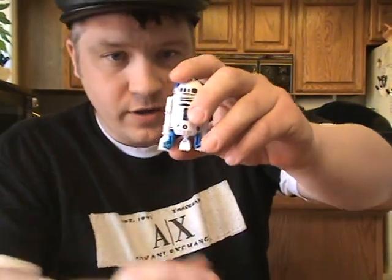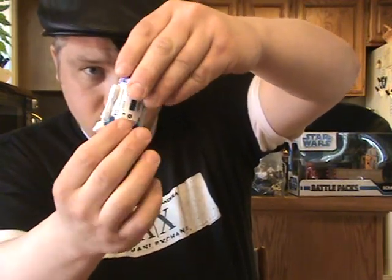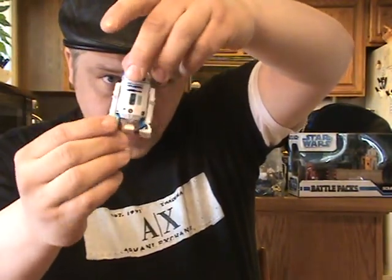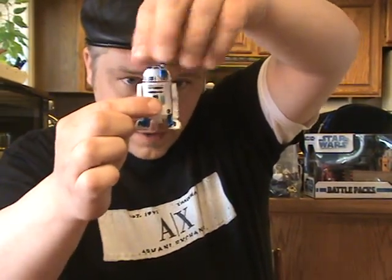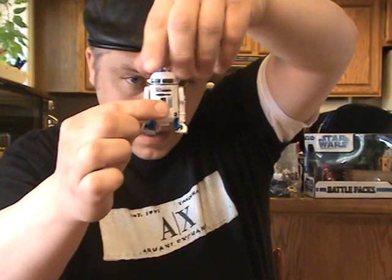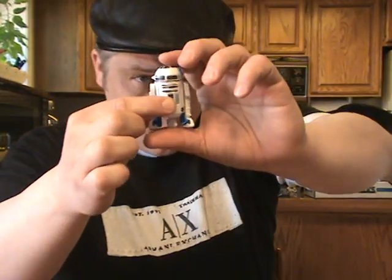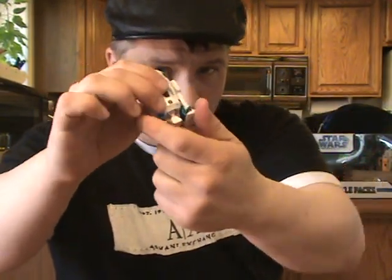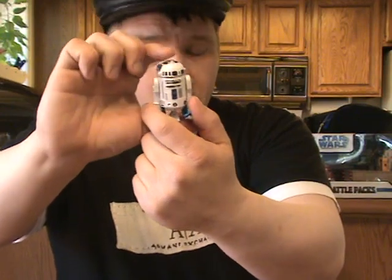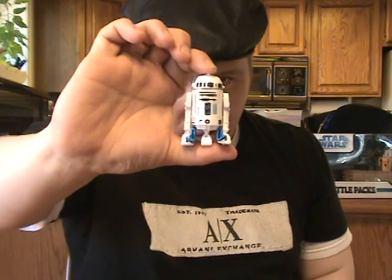We'll start here with R2-D2. R2-D2 is pretty articulate. He's got swivel ankles, swivel shoulders, and a very cool feature — a swivel head that lifts his third leg when you turn it. He's also got wheels on his feet. I hear this is a repack of an older R2 unit, maybe from the Saga Collection, though I'm not sure which one.